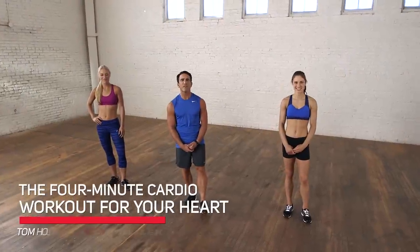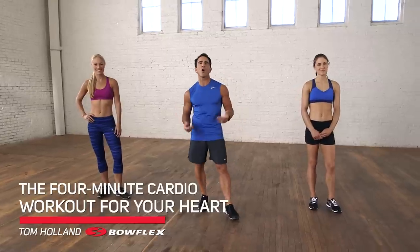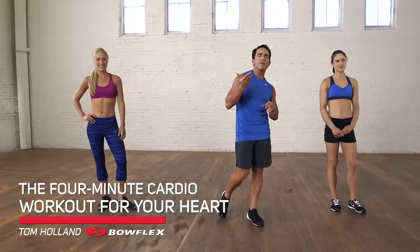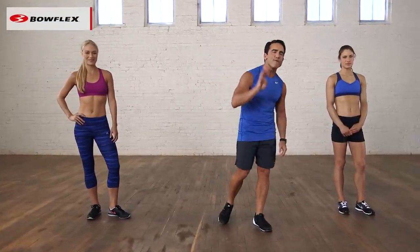Hi, I'm Tom Holland, Bowflex Fitness Advisor. This is the four-minute cardio workout for your heart. Four-minute routine. We're going to do 20 seconds of higher intensity, 10 seconds of recovery. We're going to do that two times through, four exercises.